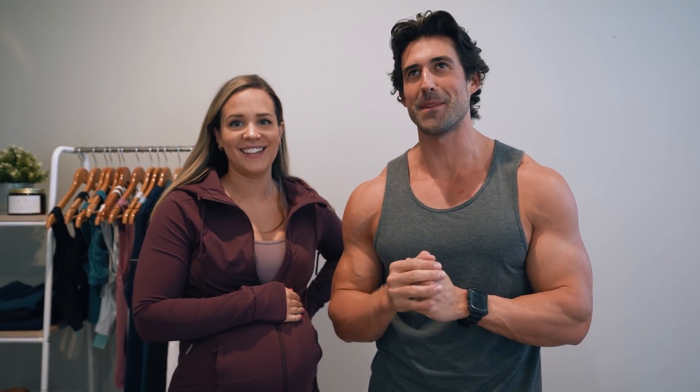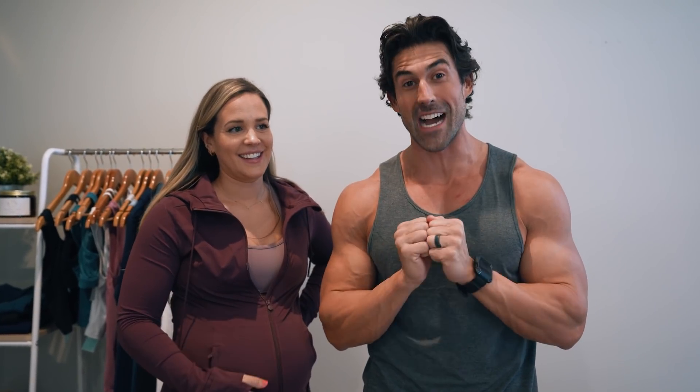We are so excited to bring you a try-on from Motive because Motive has been a long time in the making, so it's just really exciting that we have products here and that we're about to launch.